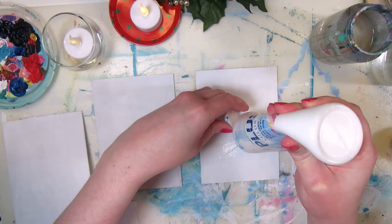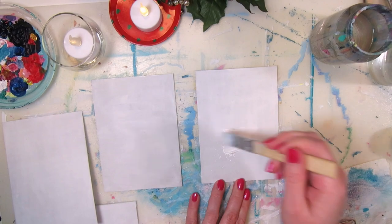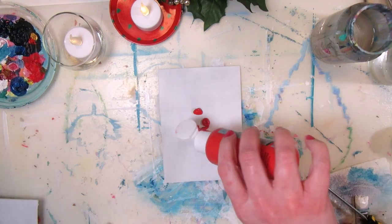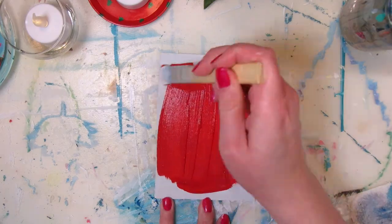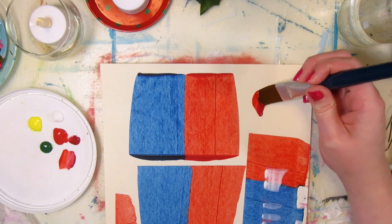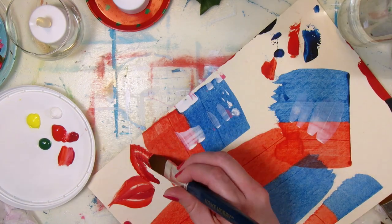I'll do a couple of red flowers on a white background and a couple of white flowers on a red background, so I'll do a paint layer on each card. I tested this on a scrap piece of cardboard first and I'm using two techniques.